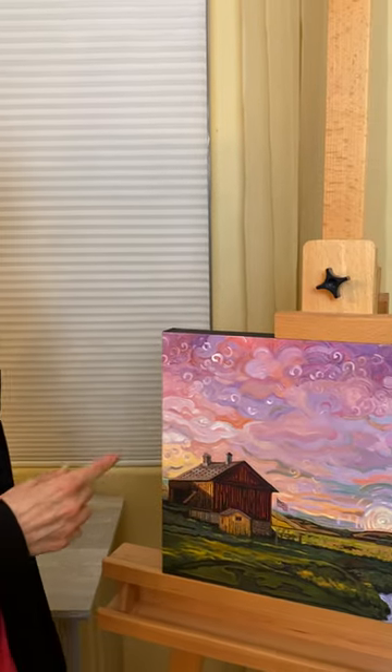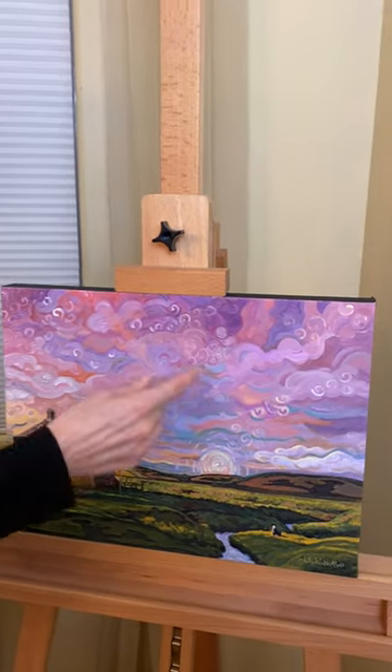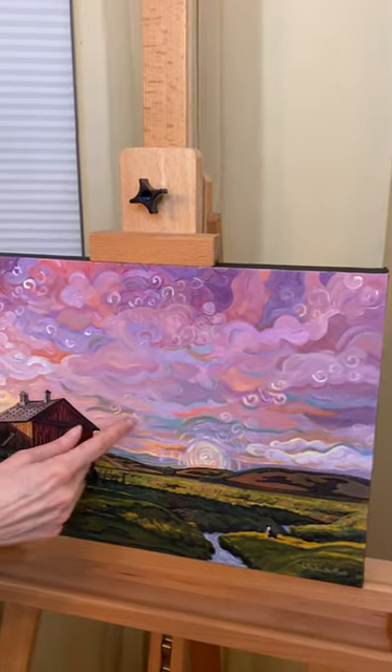Hi, I'm Julie, here to show you my latest painting — it's called 'Barn with Pink Skies.' I started with a lot of energy and swirling in the sky to keep the eye moving.